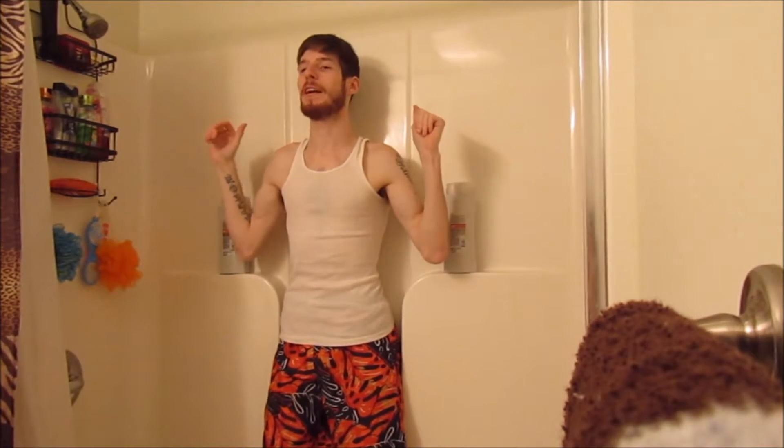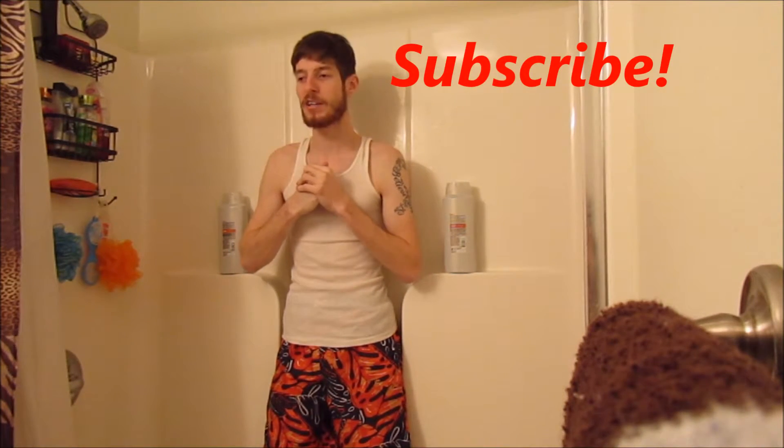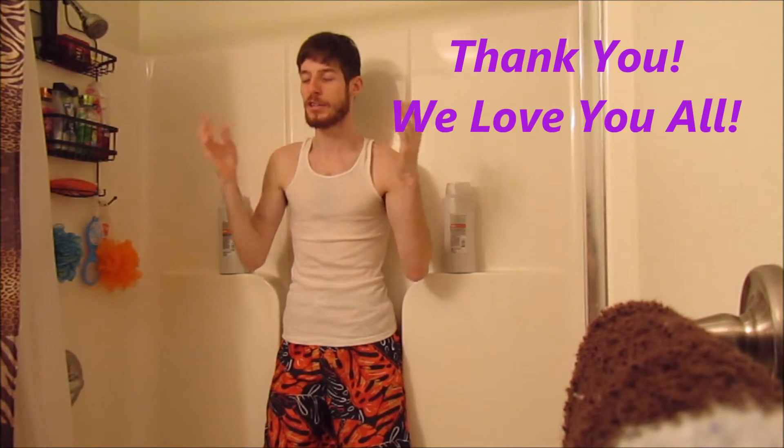What is up guys — unfortunately I lost the jelly bean challenge, so I have to get a huge bucket of ice water dumped on my head. I'm standing in the shower right now, hopefully it doesn't splash out too much. Carissa is going to be the one dumping the bucket of water on my head. You can say hi — hi guys! Let's just get this done with. Here we go. I hope you guys really enjoyed this video — it was a lot of fun to make. Please like it, subscribe to our channel, and share this video as much as you can. Thank you and we love you all. Enjoy.